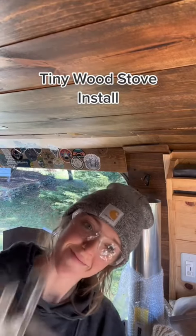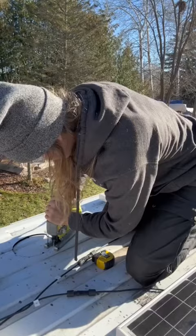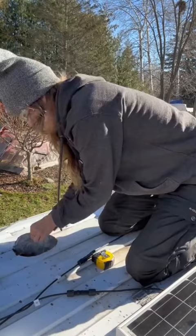Hi, I have never done this before and I'm doing it anyway. This is day two of installing a mini wood stove in my van. Cutting a hole in your home is always extremely nerve-wracking, but this one actually went pretty well.